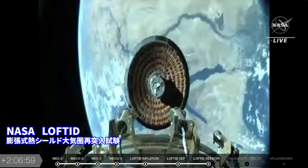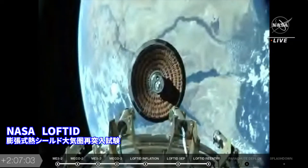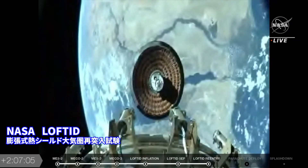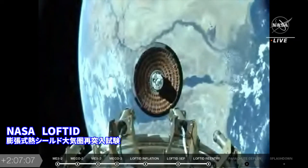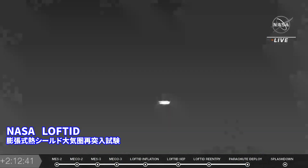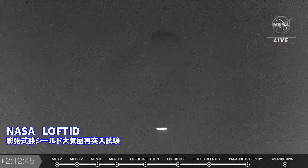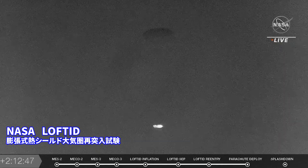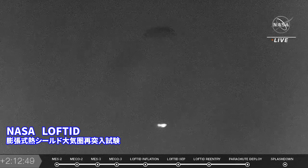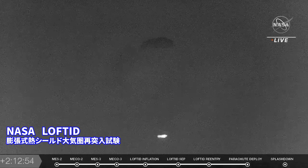That's the inflated spacecraft. Again, the aeroshell looks exactly like we hoped it would. This infrared camera glowing at the bottom where lofted took on so much heat as it came back in through the atmosphere.